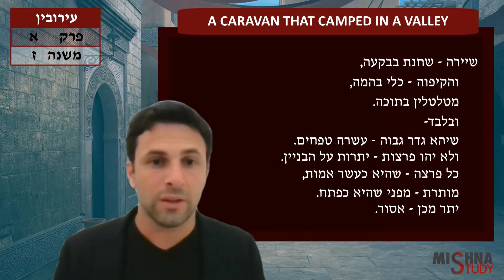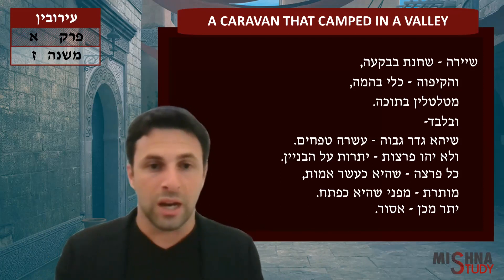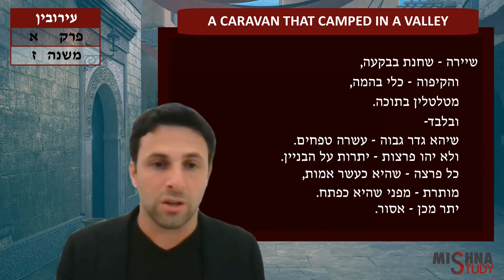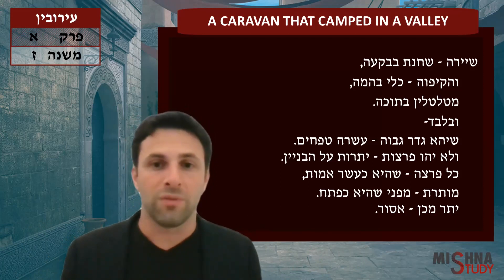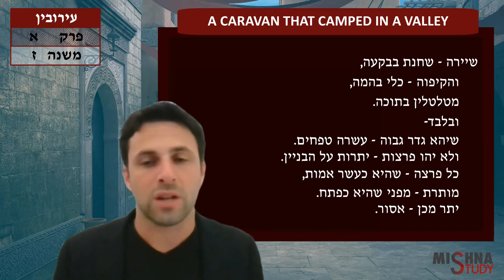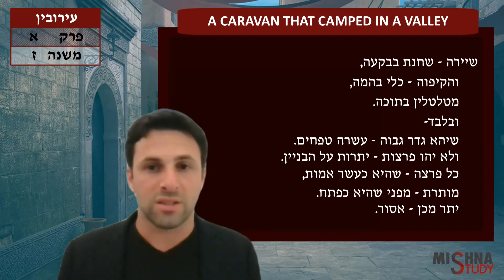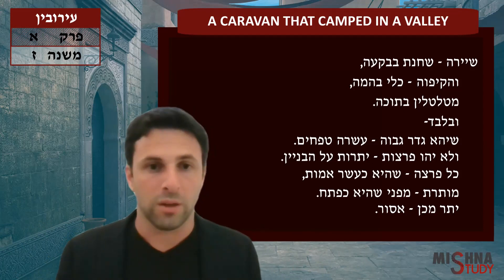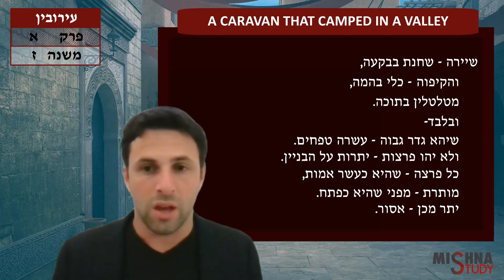You are allowed to carry within this eruv that they just created from all the materials they had, on condition that the fence itself, when you stand everything up, has to be at least 10 tefakhim high. The minimum size of the mechitza is 10 tefakhim.